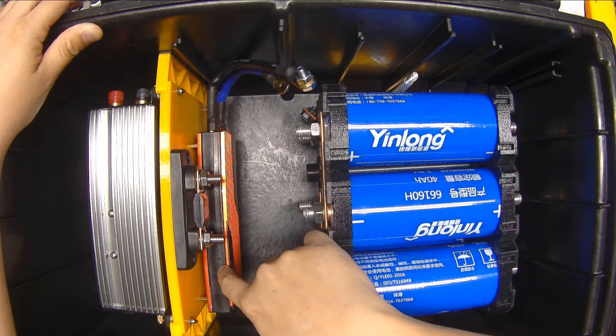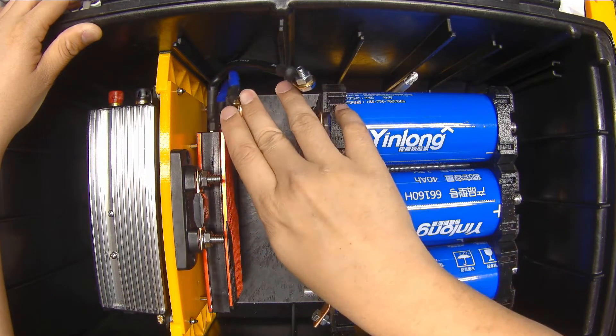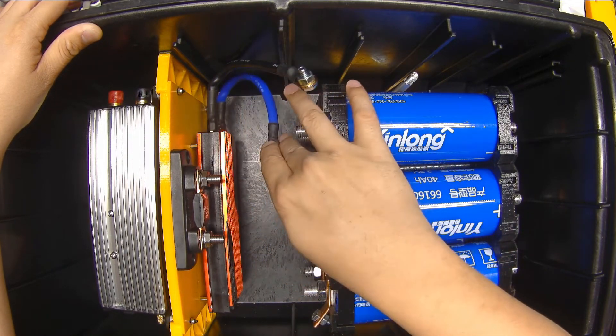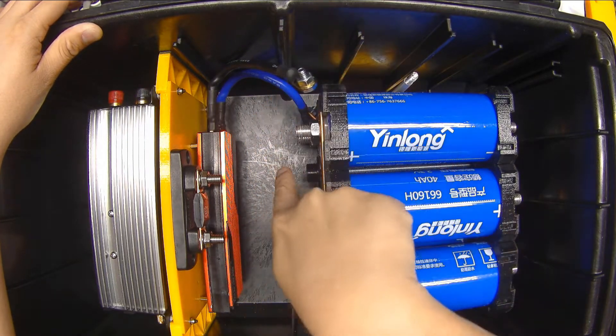Why does it matter? Which side do I want the BMS? I have to put the BMS on the negative side of the battery, but how do I want to route my wires? The blue lead goes to the negative terminal of the battery outright, so putting it down here puts it in direct proximity.